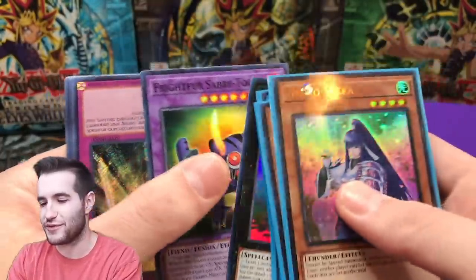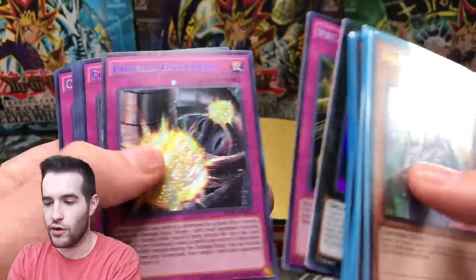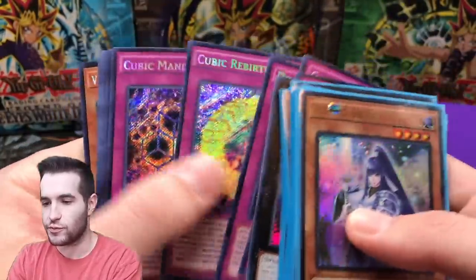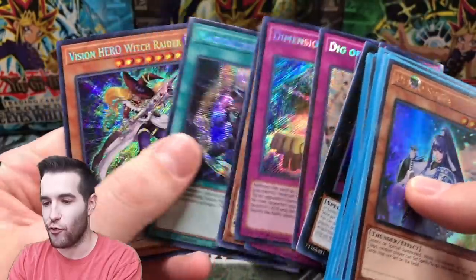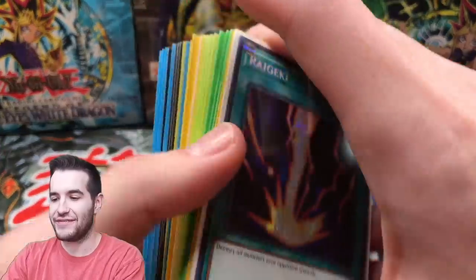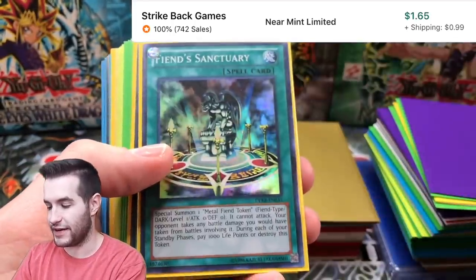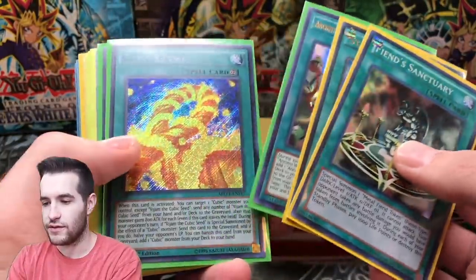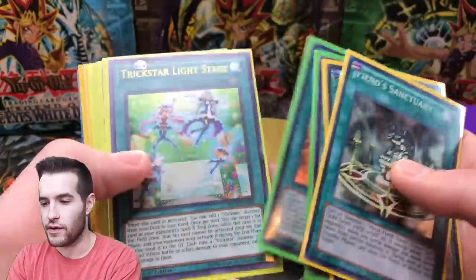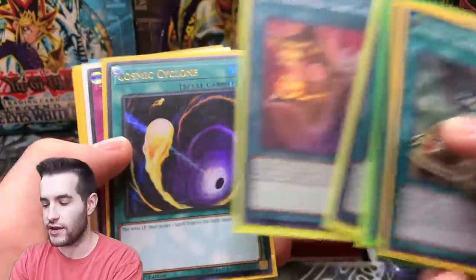I think the most expensive card from that set is like three dollars. We got a secret rare - it's MVP1, of course, the most printed set of all time. They printed it four different times, literally insane, I don't understand that at all. Oh cool, I love those promos from 2019, those are super good. Let's see if we can find something else cool - oh, Ancient Warrior, I don't know if that's good or not.